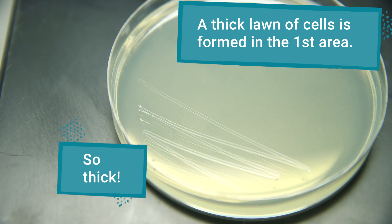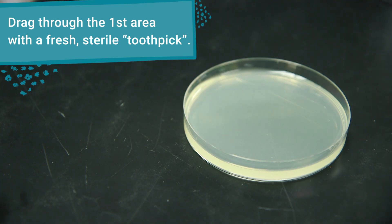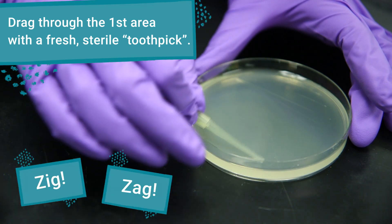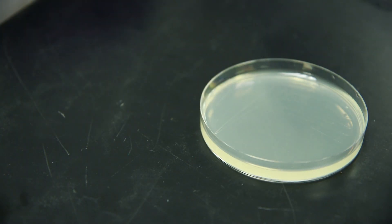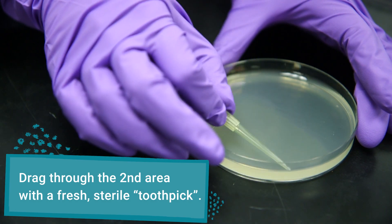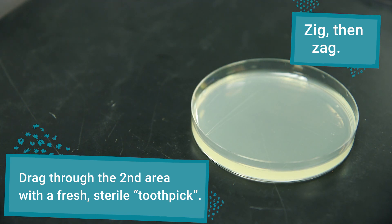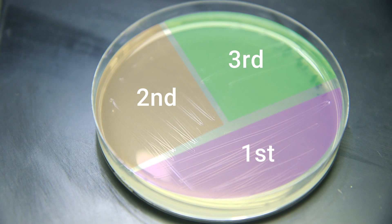To produce individual colonies, grab a fresh sterile toothpick and drag it through the area you just spread cells over. Use that same zigzag motion to spread them out even more. Then grab one last sterile toothpick and repeat the same motion — drag it through the second area and spread the cells in a zigzag motion. This third area will give you the best chance at isolating single colonies.